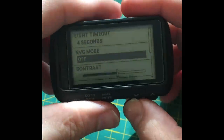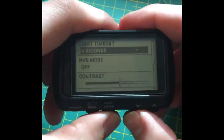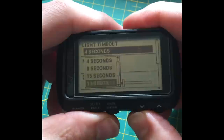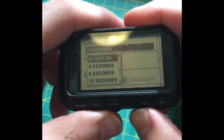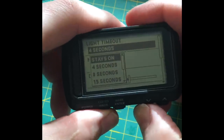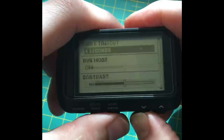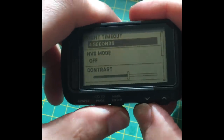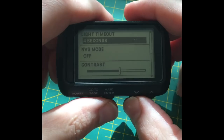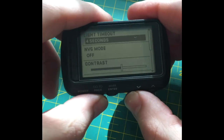You can choose how long the backlight stays on — four seconds is plenty. The contrast is really good. On backlight low I'm going to be honest — you don't even need it any higher than low. It's like a Christmas tree when it goes off.